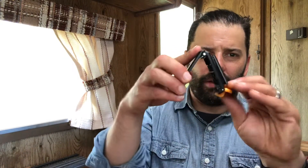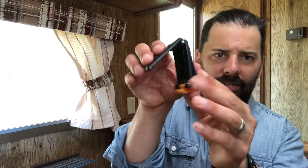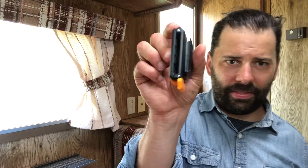Here's how this works: it opens, closes on the belt you're already wearing, locks like this, and snaps down — and now it's locked on your belt.